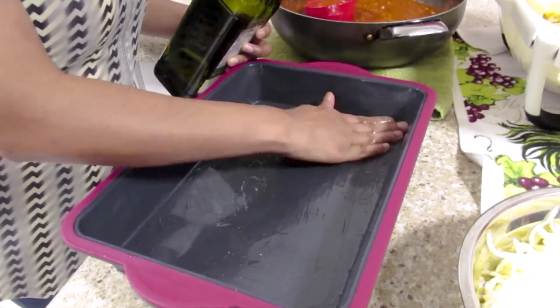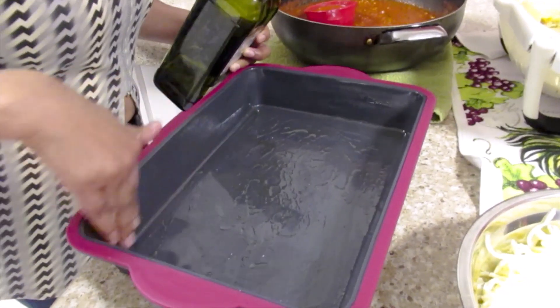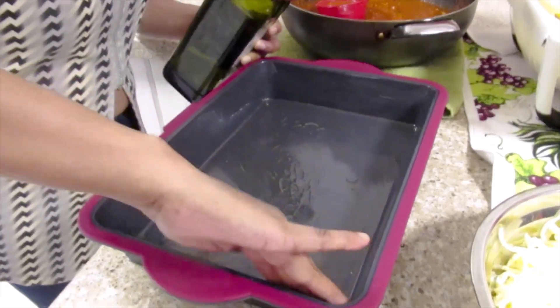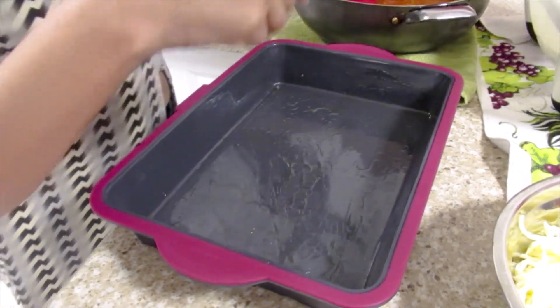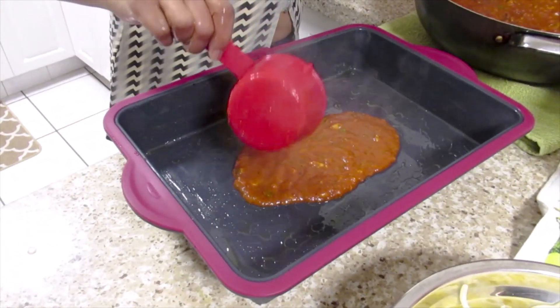Now I'm going to put the lasagna together. First thing I'm going to do is rub some olive oil at the bottom and the sides to prevent the lasagna from sticking. We'll add some of the sauce at the bottom.